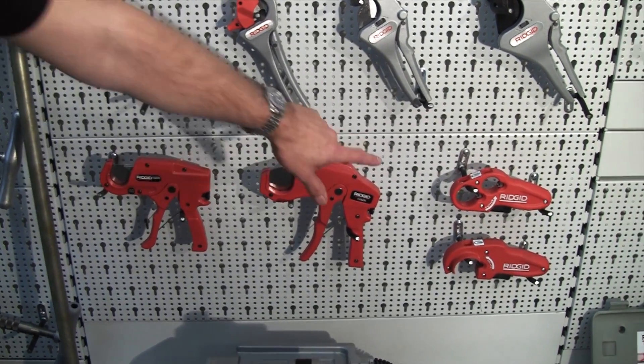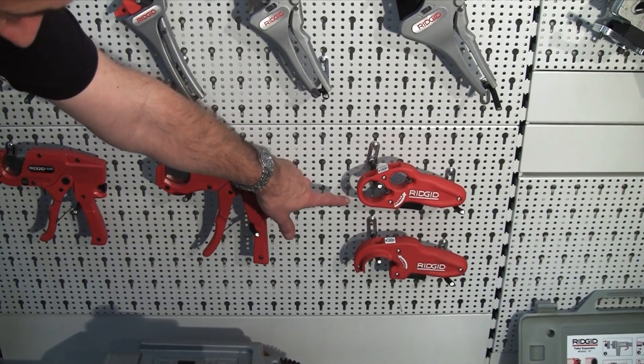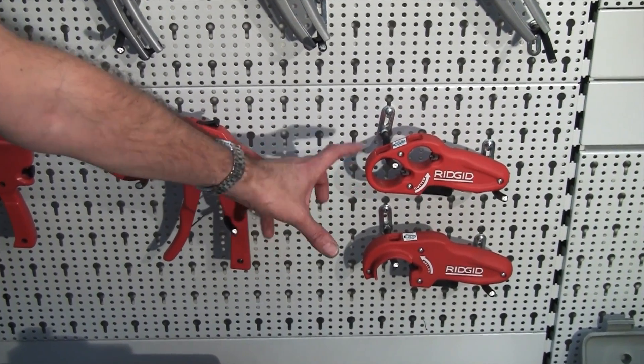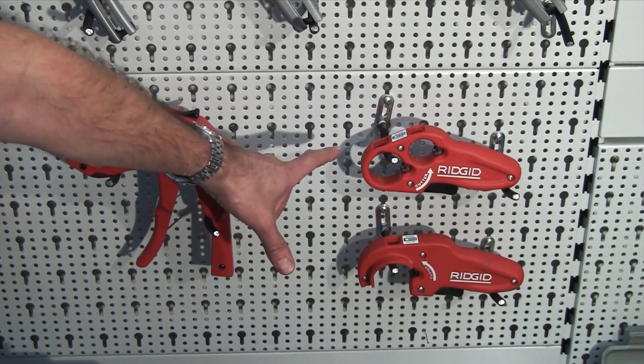And over on the right hand side are the two later offerings from ourselves which are cutting and bevelling in one action, ideal for plastic waste pipe.